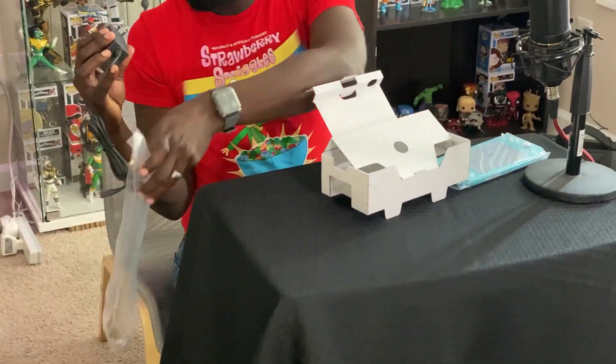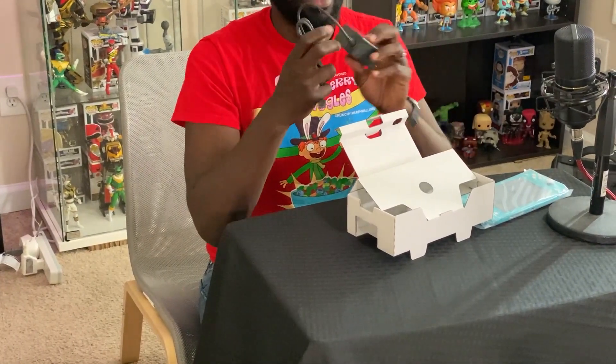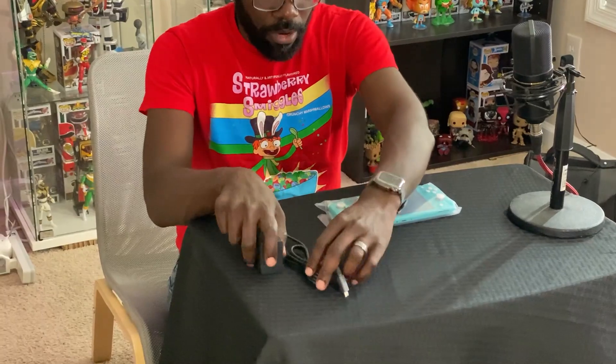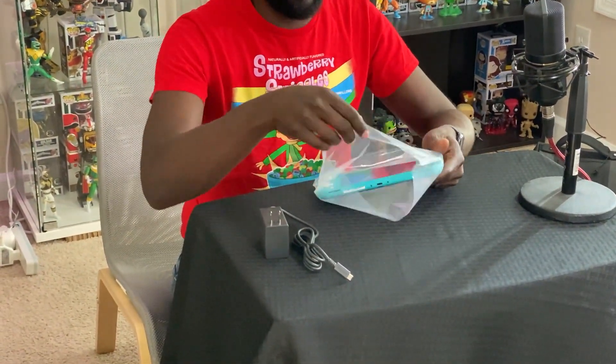It does come with a power cord. This is actually the same power adapter that comes with the Switch dock — I'm pretty sure it's the exact same one, because technically you can just unplug the Switch dock and use the power adapter directly with the regular Switch. So we've got the power adapter and the Switch.